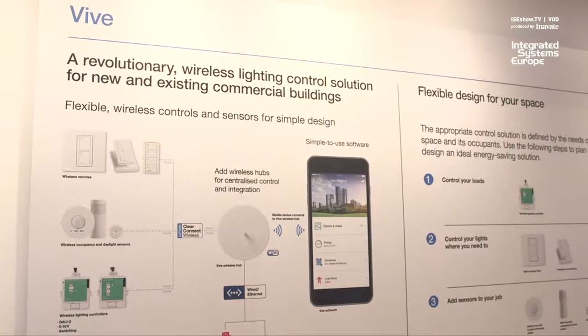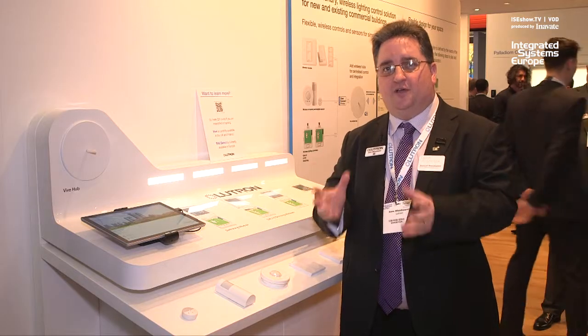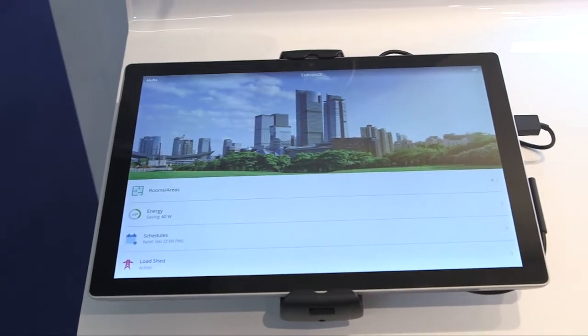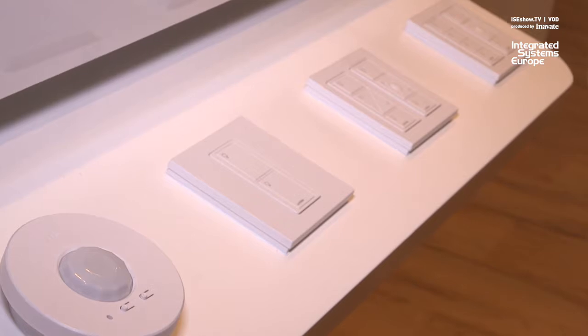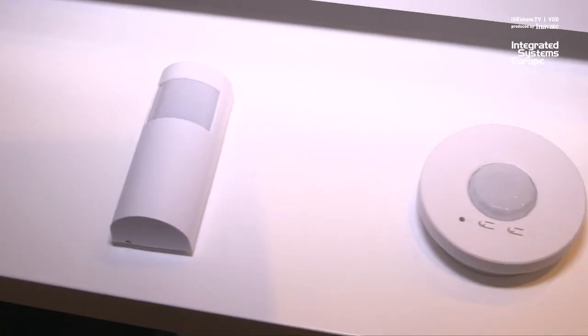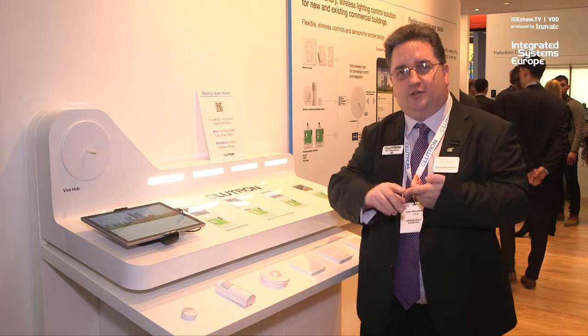We're very pleased to be introducing Vive, the simple scalable wireless solution that's now available throughout the UK and also in France. Vive consists of load controllers for controlling lighting fixtures, keypads for a very simple user interface, and sensors. The keypads and sensors are wireless and they communicate with the load controllers wirelessly.